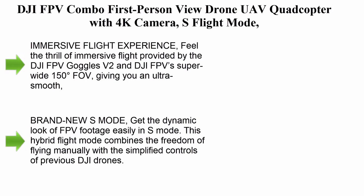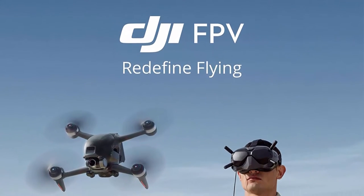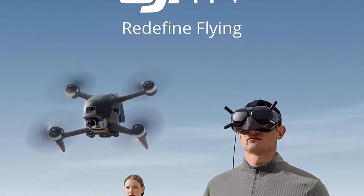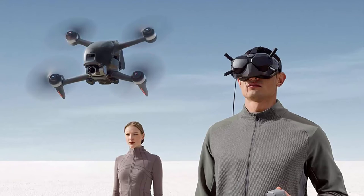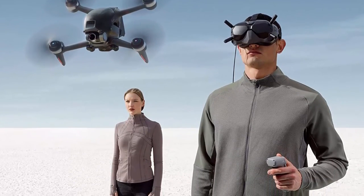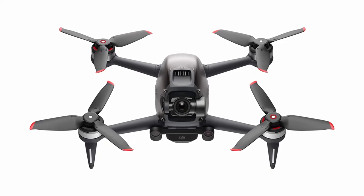Top 3: DJI FPV Combo First Person View Drone UAV Quadcopter with 4K Camera, S Flight Mode, Super Wide 150-degree FOV, HD Low Latency Transmission, Emergency Brake and Hover. Immersive Flight Experience: feel the thrill of immersive flight provided by the DJI FPV Goggles V2 and DJI FPV Super Wide 150-degree FOV, giving you an ultra-smooth, real-time view of your flight.